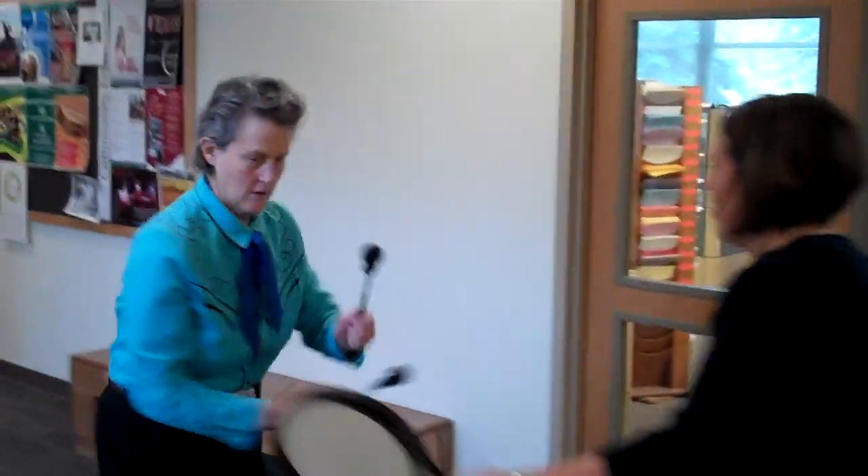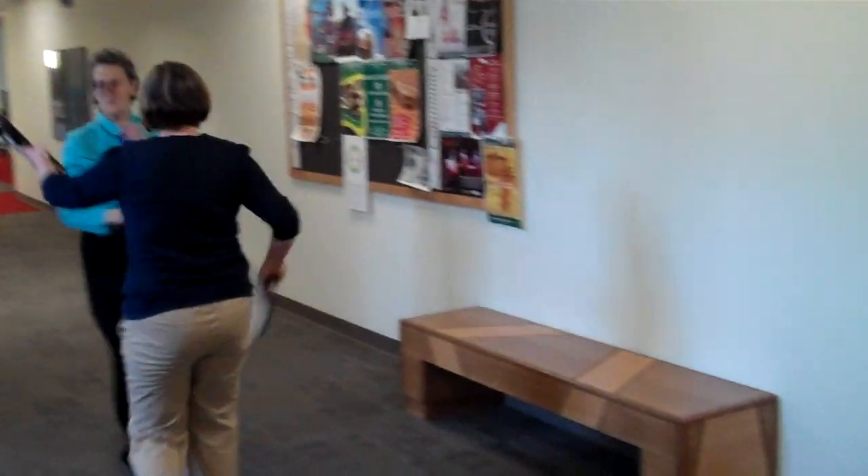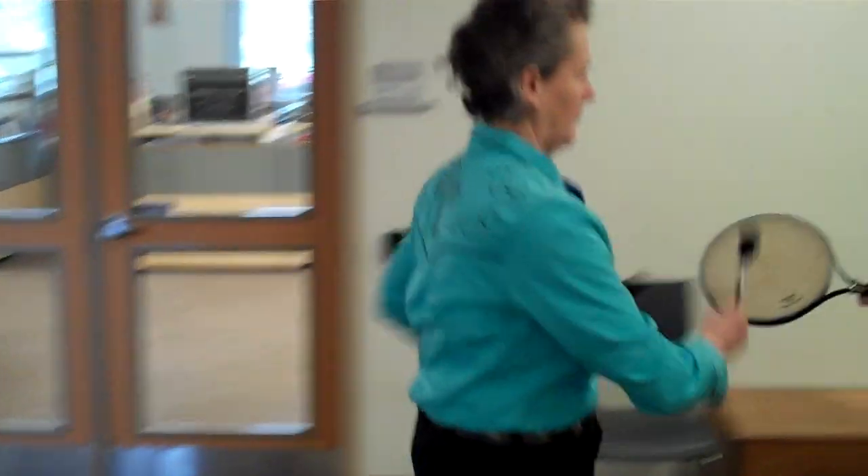And hit and hit and hit and hit and hit and hit and hit and hit and hit and stop. Backwards. 1, 2, 3, 4, 5, 6, 7, 8, 9, 10 and 11 and 12 and switch. 1, 2, 3, 4, 5, 6, 7, 8, 9, 10, switch.